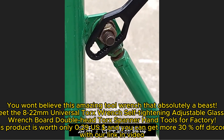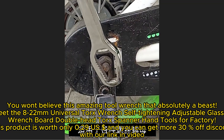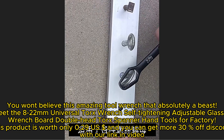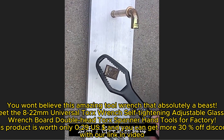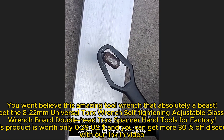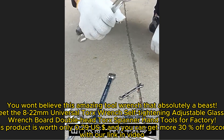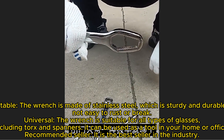You won't believe this amazing tool — meet the 8-22 millimeters universal torx wrench, a self-tightening adjustable double head torque spanner hand tool for factory use. This product is worth only $0.29 US, and you can get more 30% off discount with our link in the video description.